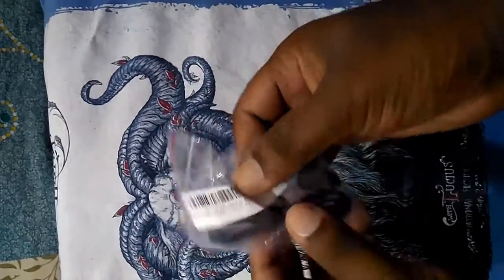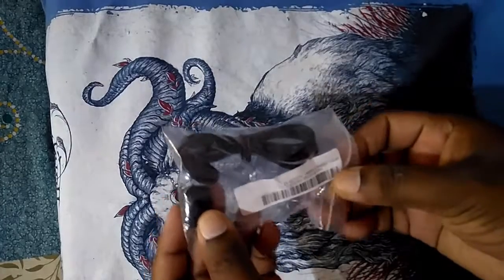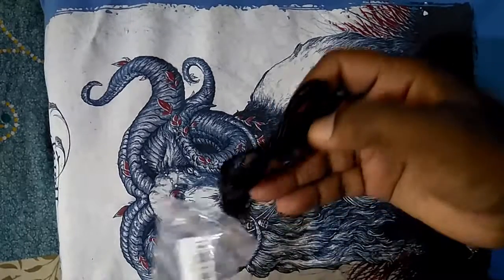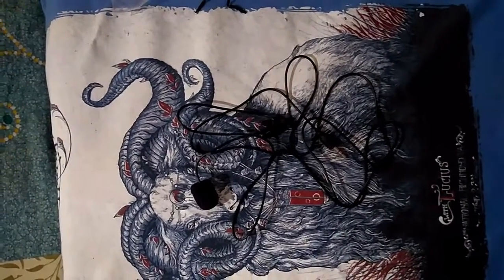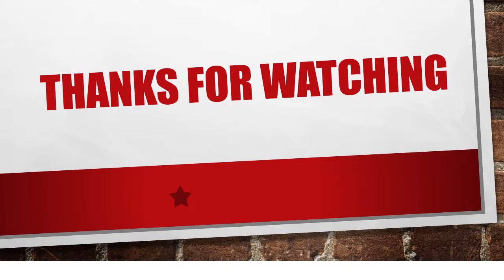It has a clip-on 3.5mm pin. Please give me feedback on how it sounds — thank you!